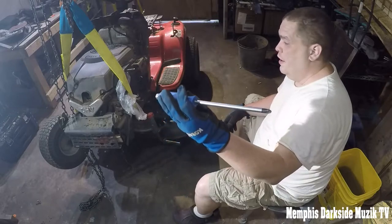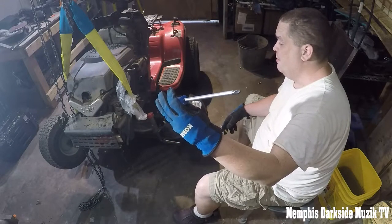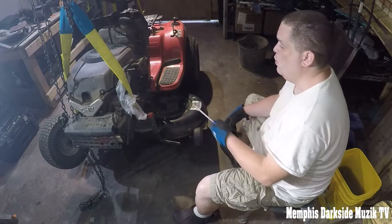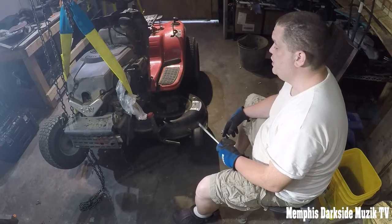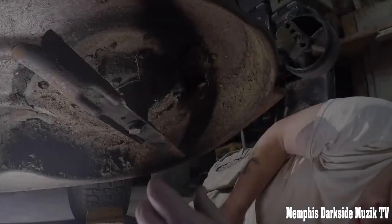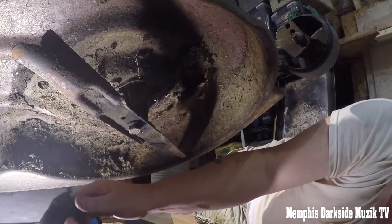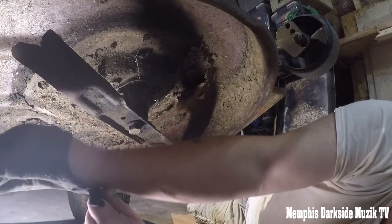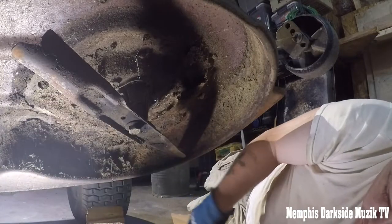So if it has the bolt on it, which I think it does, by what I've been seeing under the gas tank and all that where the steering rod connects — I'm going to change these blades first because that bolt under there, I don't know how hard it's going to be to get off.